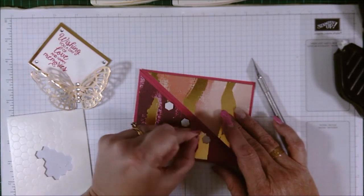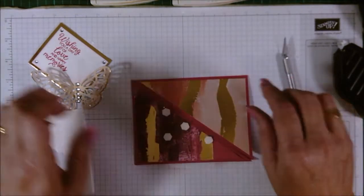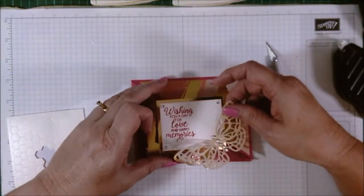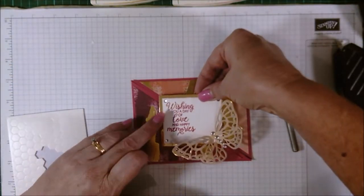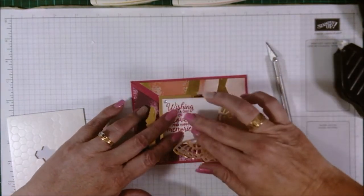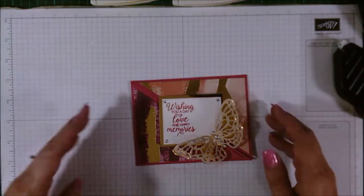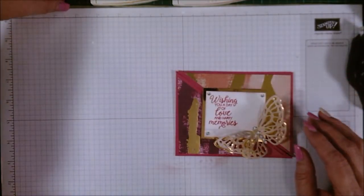Bring this back in, line up your corners again, and just give it a press down. Okay, and that's the card finished!